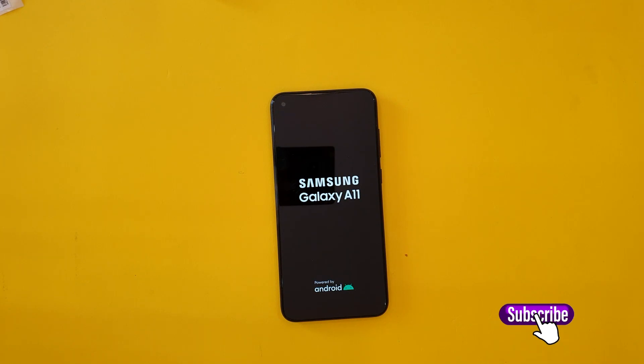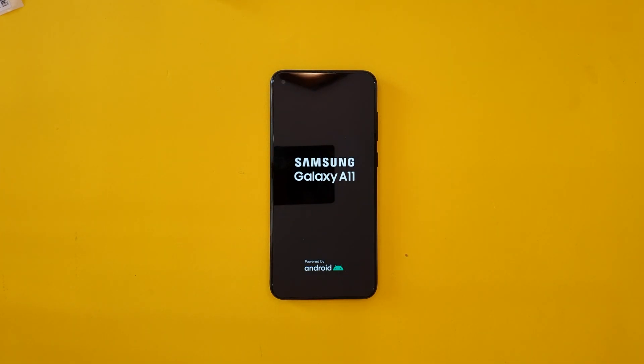On the top we have the headphone jack. Now let's power up the device — I'll skip through the setup and go straight to the menu so we can take a closer look.